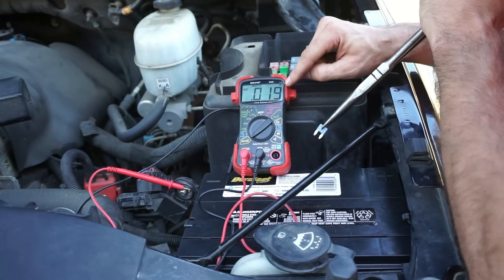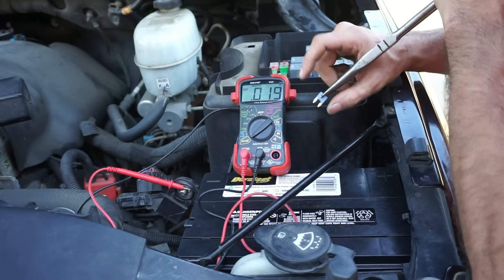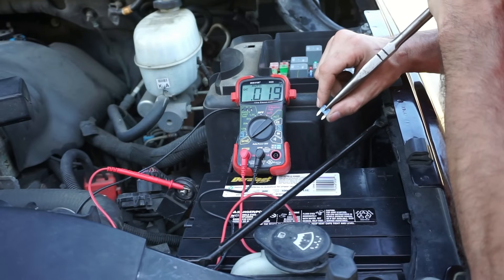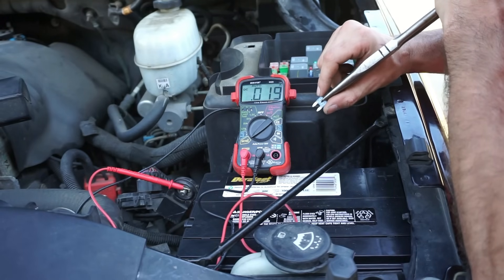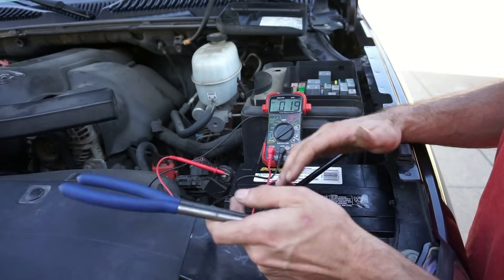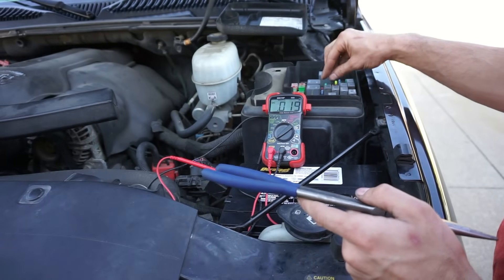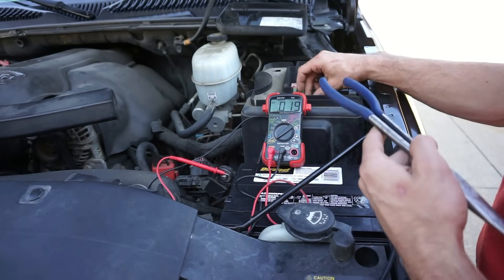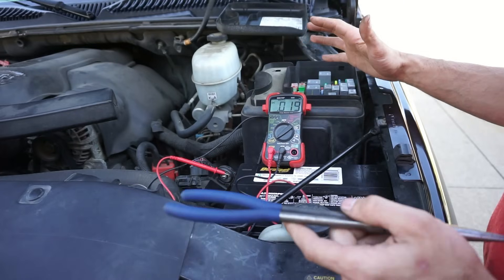So I pulled my fuse out and now I see it's back down to its normal current draw. Now I know that I found my circuit that has the load on it. After that you identify the circuit and start looking into it to see what it could be. If it's a dome light, it could be power seats, it could be any type of a short or a relay. You'll have to start investigating that circuit a little bit deeper. It could be a stepper motor in your gauge cluster, a light that's not turning off, a relay. But as a general overview of how to find the circuit, that's how you would do it.